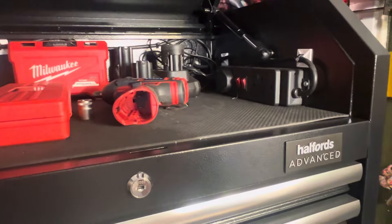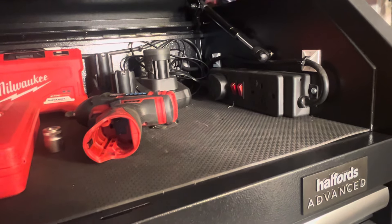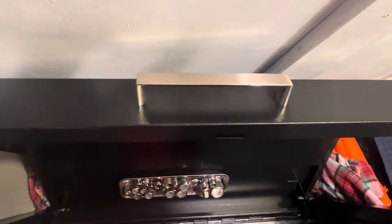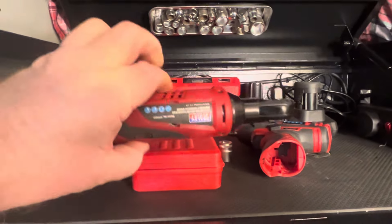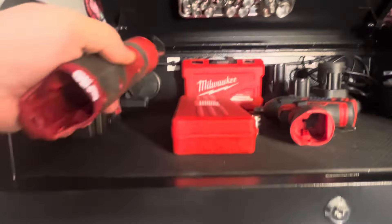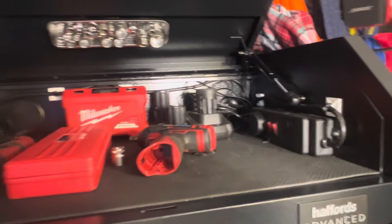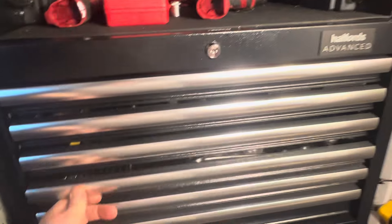That's the Halfords top box - the latest thing I've bought. I've added the handle, put electrics in the top bit, and that's where I'm going to keep my cordless tools so they can get charged up in there. Right, so we'll come down - I was going to call it my Halfords drawer - every single thing in this drawer is Halfords. We'll start with the screwdrivers.